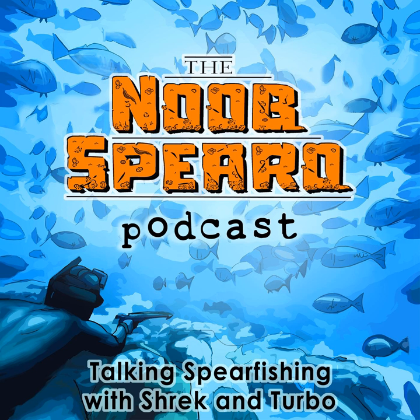Hello and welcome to the Noob Spiro podcast, the show where we interview spearfishing experts, authorities and characters from around the world. To become a better Spiro, come and join our spearfishing community at noobspiro.com.